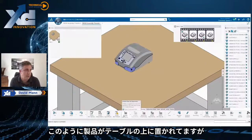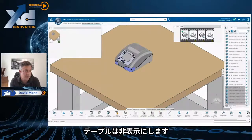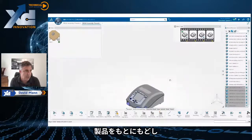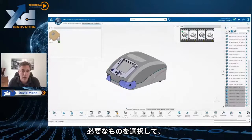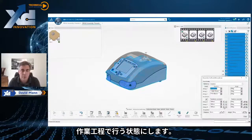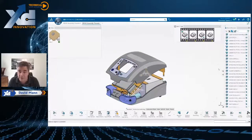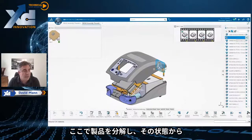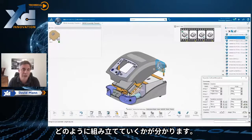We have the product on the table. We're actually going to remove the table just because it gets in the way during the creation of the instructions. So we're going to hide that, bring everything back up, and then select everything at the top. We need to separate this out so it looks like what it will look like when it comes on to that workstation. It doesn't come on fully assembled, because that's the whole point — we're doing the disassembly so that we can prepare it to show people how to assemble it.